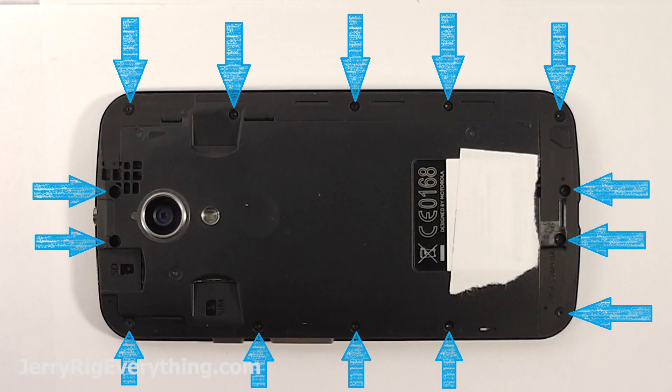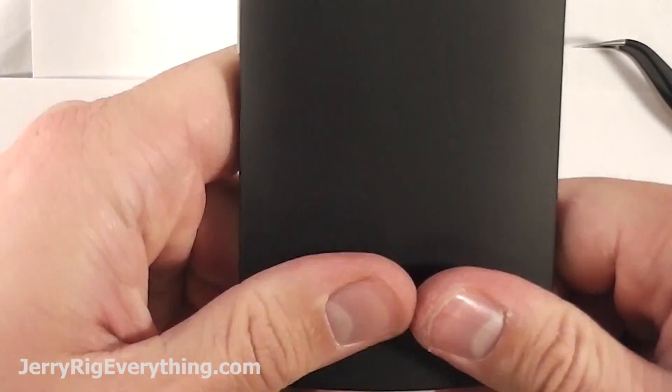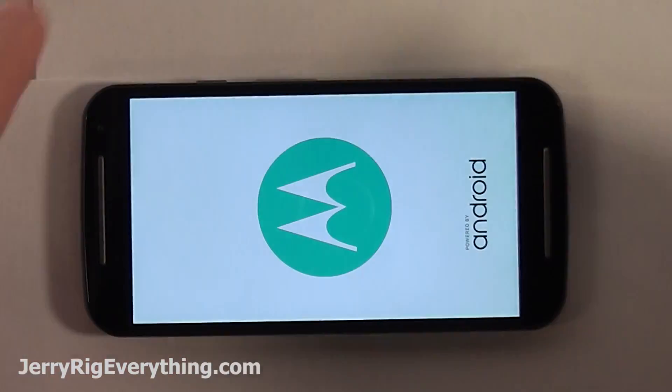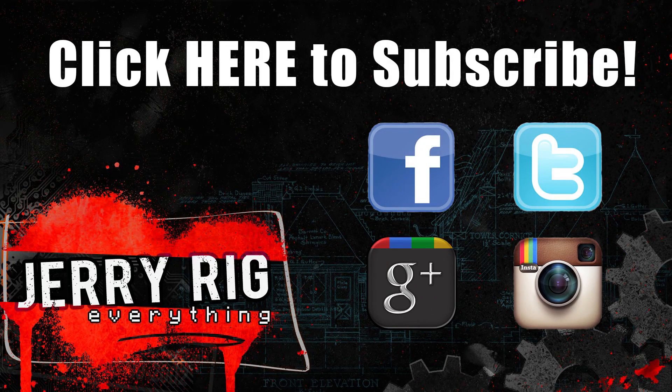Put all those little screws back into place, pop that back cover back on and you are set. If you have any questions, make sure to leave them down in the comments below. Also read the comments before you do the repair — a lot of people have suggestions, maybe things I forgot, that will help you out. Don't forget to like the video if it helped you, and don't forget to subscribe. Thanks for watching, hope to see you around.